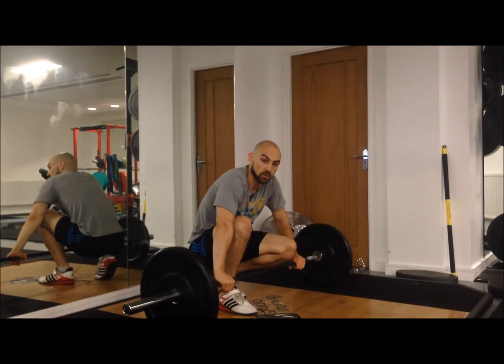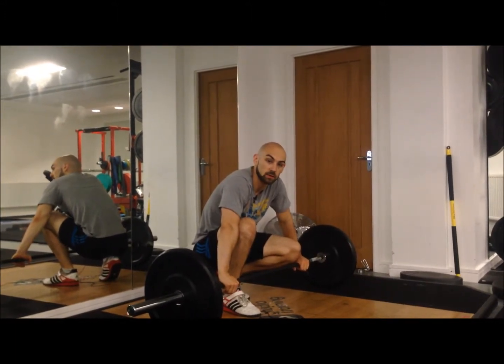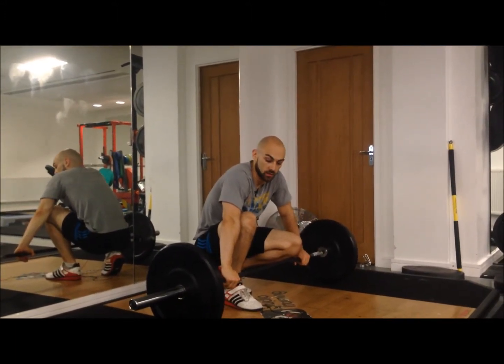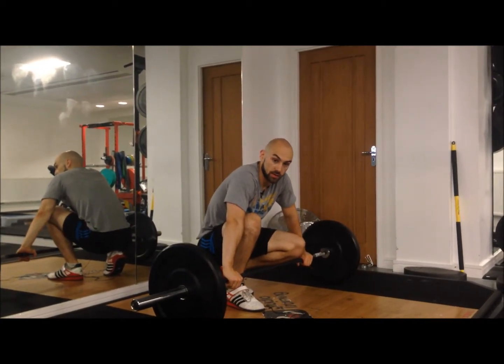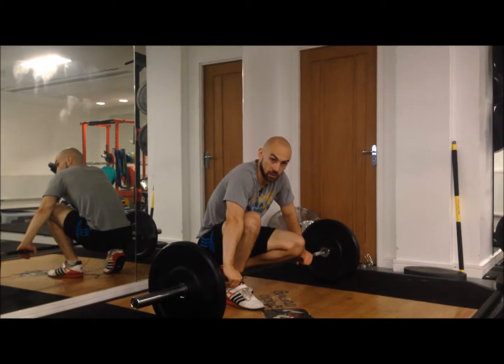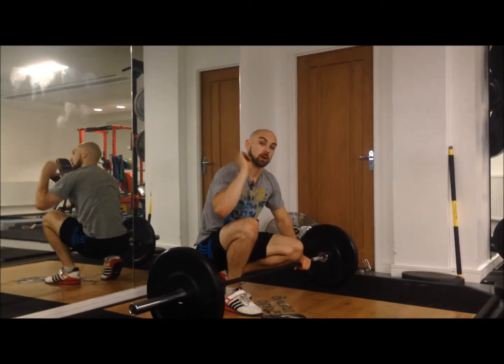I'm talking about the mobility requirements for the four key positions in the clean. The key positions are the start and the first pull, the second pull, the receive or the deep front squat position, and then the finish with the front rack.